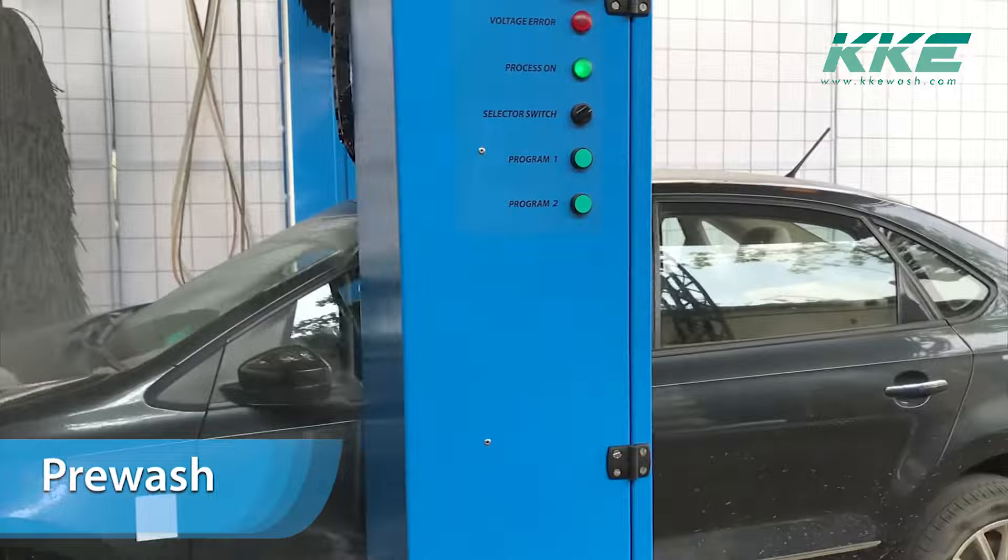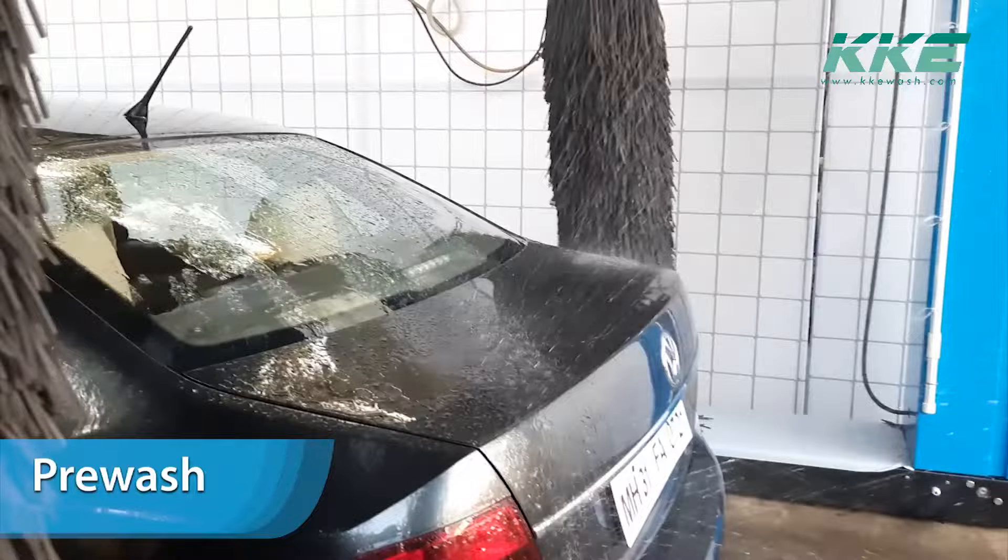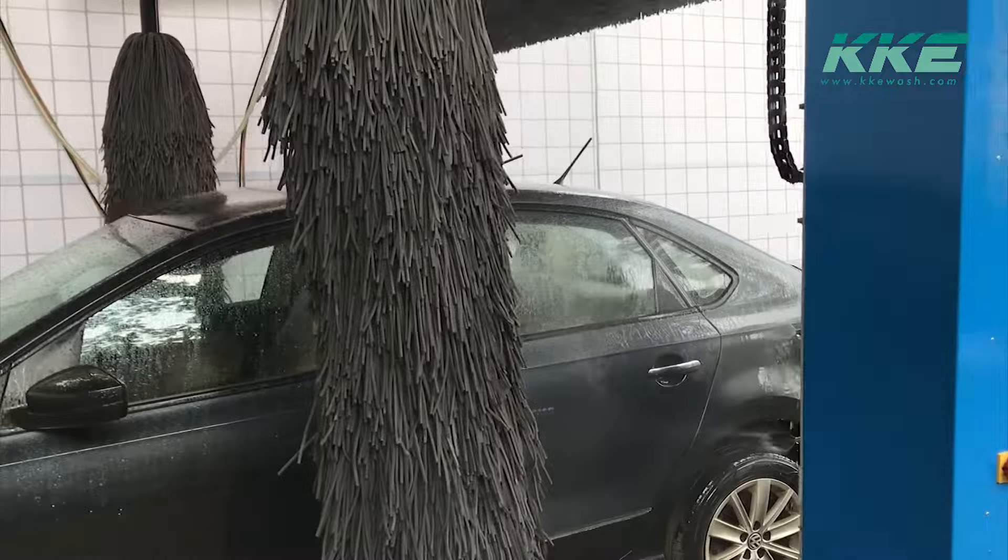Getting started with the wash cycle — the process starts with a pre-wash cycle which removes the loose dirt on the vehicle. Based on the program selection, the pre-wash cycle can be a single or a double pass. In this video, it is a double pass.